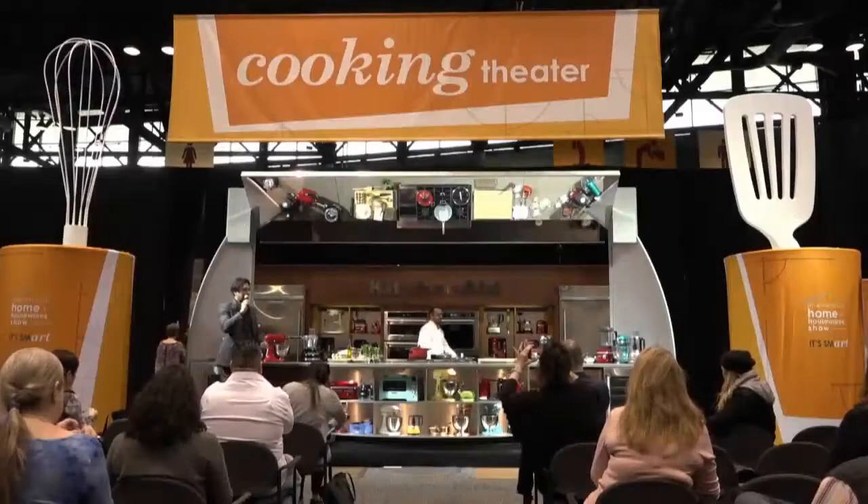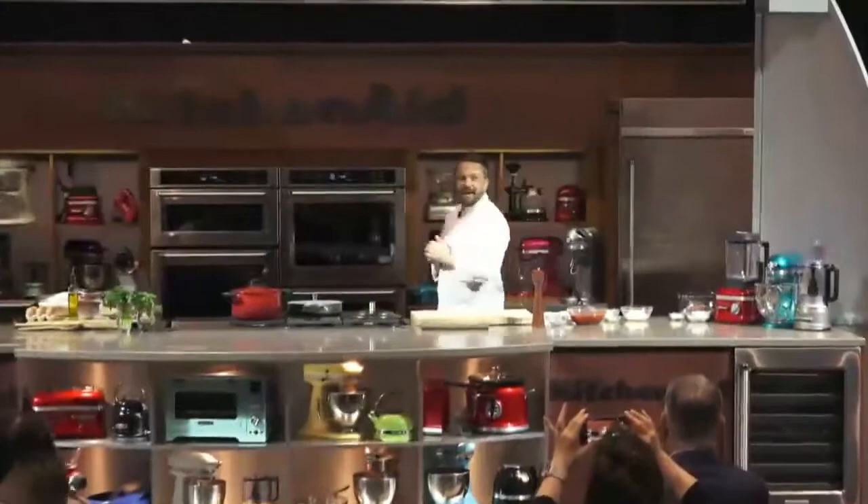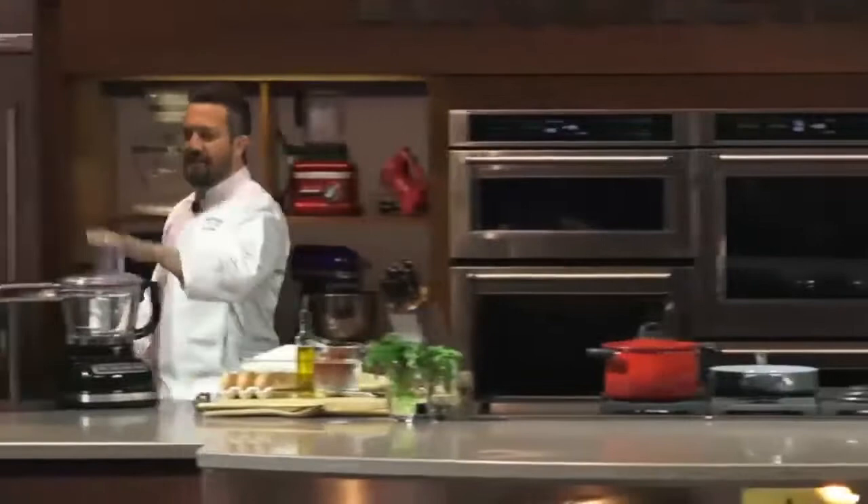Please welcome Chef Fabio Viviani. Hey guys, how are you? A lot of seats available today, so you can lay down if you don't feel like sitting. Last demo of the day, best for last, right? Appreciate you guys stopping by.